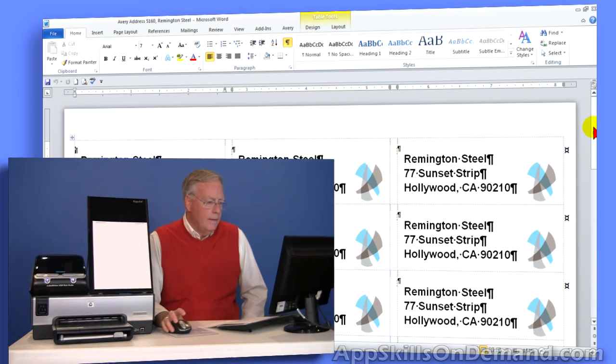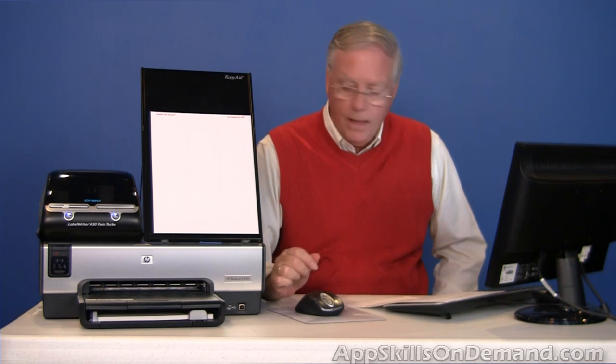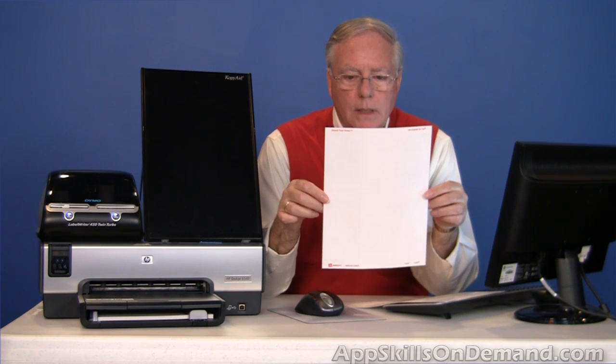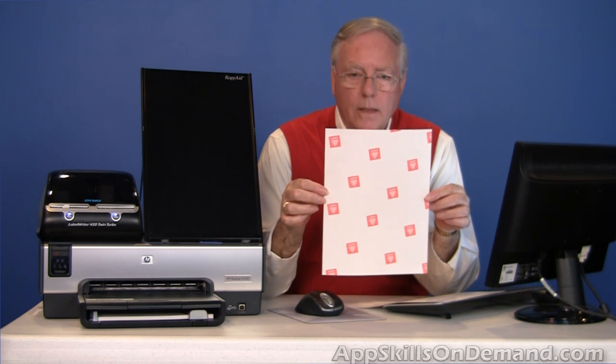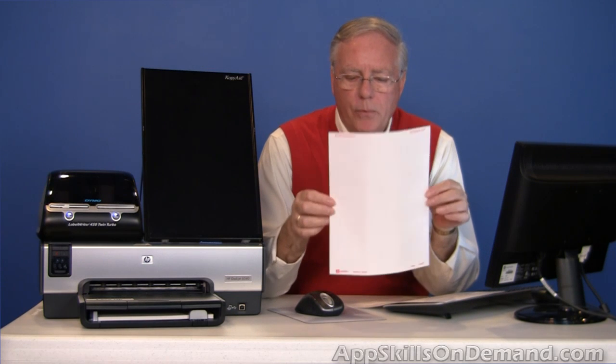Here's the sheet of labels — address labels for Remington Steel. As you can see, they're neatly placed and ready to go. Here's a sheet of 5160 labels; this is the label side and this is the back side. Two questions should come to mind when you go to print on one of these sheets for the first time.